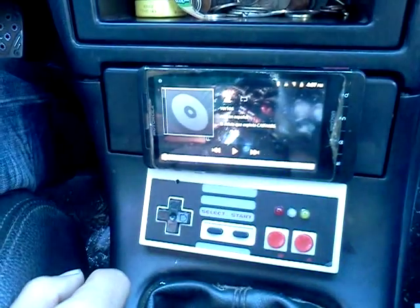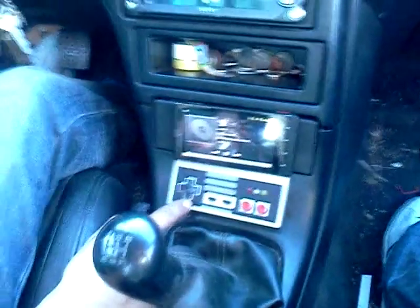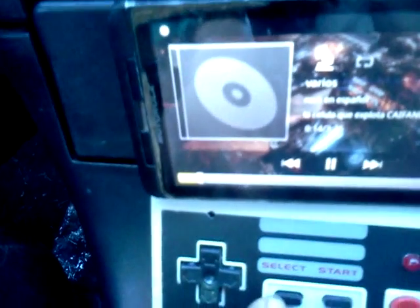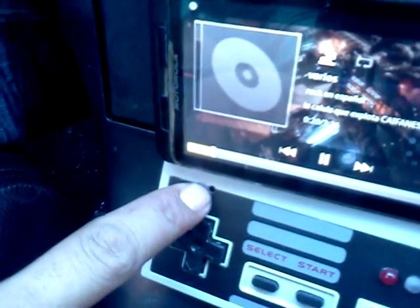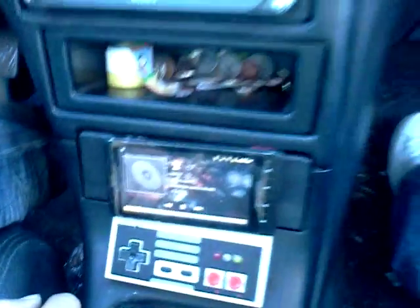And that's it. We can end calls, and we can also answer calls. Right here, inside the top of this controller, is installed a microphone — you can see right here, that's where the mic is. That microphone can be used to talk, and we can hear the audio through the speakers while we're driving down the road, hands free.